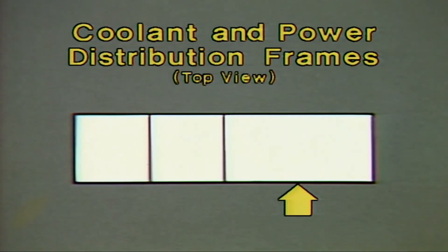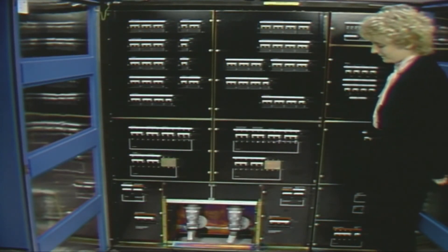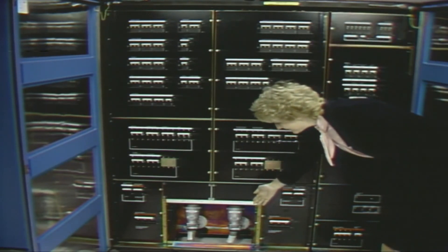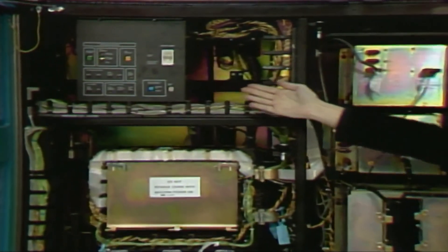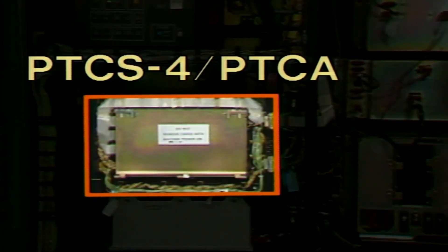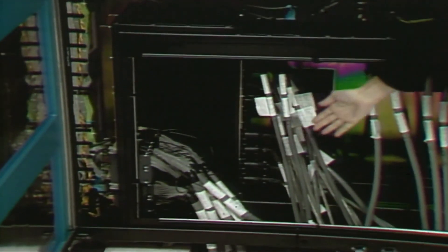The PDF is located in Frame 4. It distributes customer-supplied AC power throughout the 3090 processor complex. 415 Hz power enters the PDF here and is distributed from this panel. On this side of the PDF, you find the MG power control panel. This board contains PTCS-4 and the power thermal control adapter, which is the power control interface between the processor controller and the processor complex. This is the power supply for PTCS-4. This tailgate is for the PDF to processor controller cabling and the cables carrying power from the PDF to the processor complex.